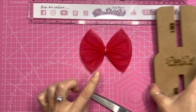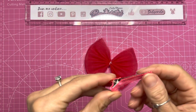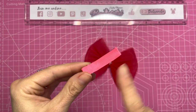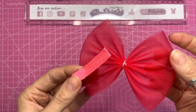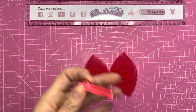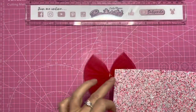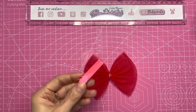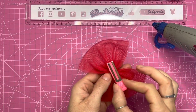Now we're ready to add a clip and then wrap around the center. I've got this double pronged 45 millimeter hair clip - you can use any clip, you can add this to a headband, whatever you like. I struggled to figure out what color to wrap this in because this tulle is a pinkish red and I didn't really have a ribbon to match, so I've just gone for a hot pink because I'm going to be using this lovely glitter fabric to wrap around the center. I'm going to add this to the bottom of my bow, just sticking it on the underside.